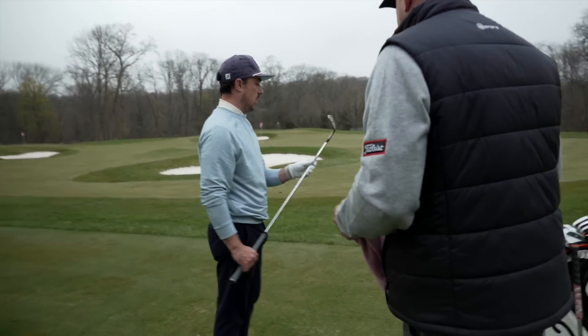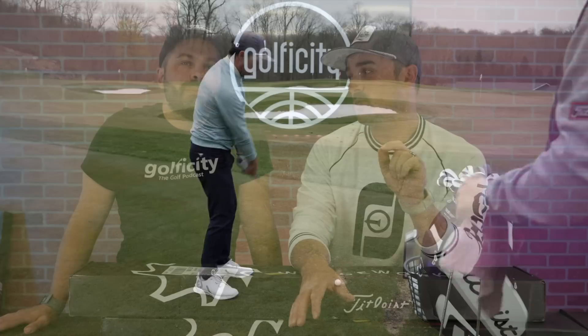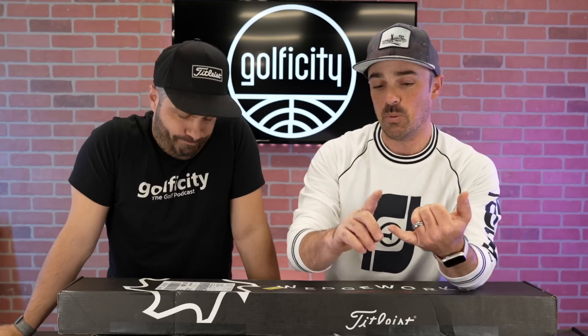Mine came in two boxes, and I'm going to show you why in a second. If you didn't check out the fitting video, go back and watch it. I ended up with something that's brand new to the Vokey lineup — the low balance K grind, the LBK. Because of that, it's the only one that comes in only one finish. We talked about the black finish, the chrome, the brush steel — lots of options. But because this one was so new, it only came in one option. So you're going to see a little difference.